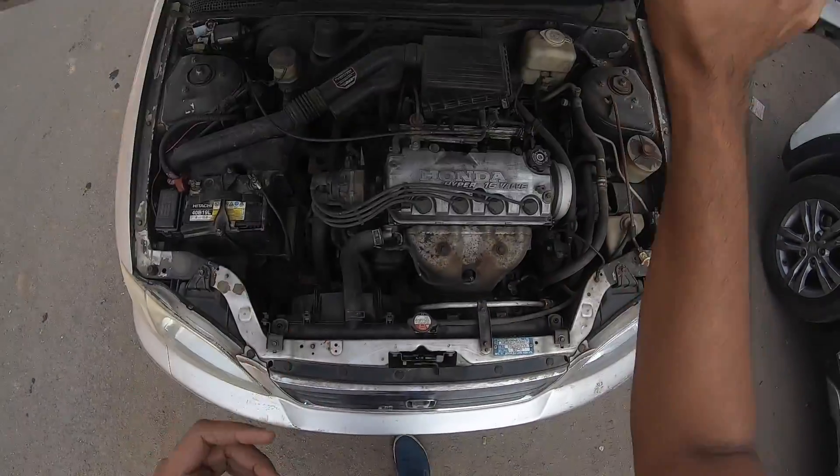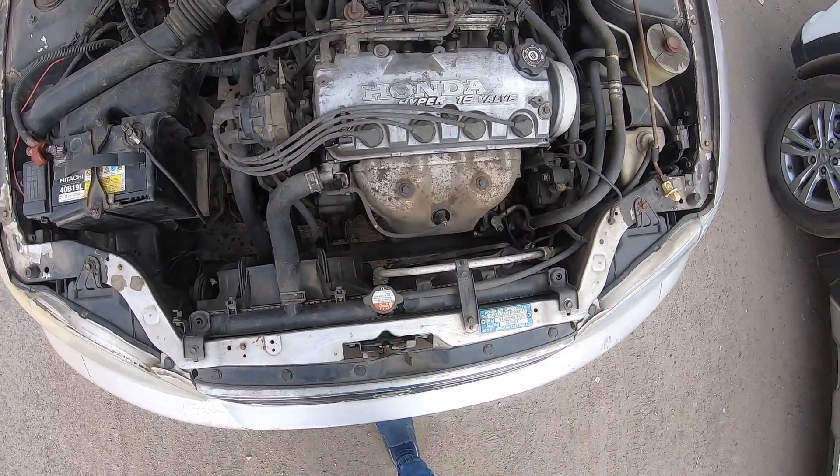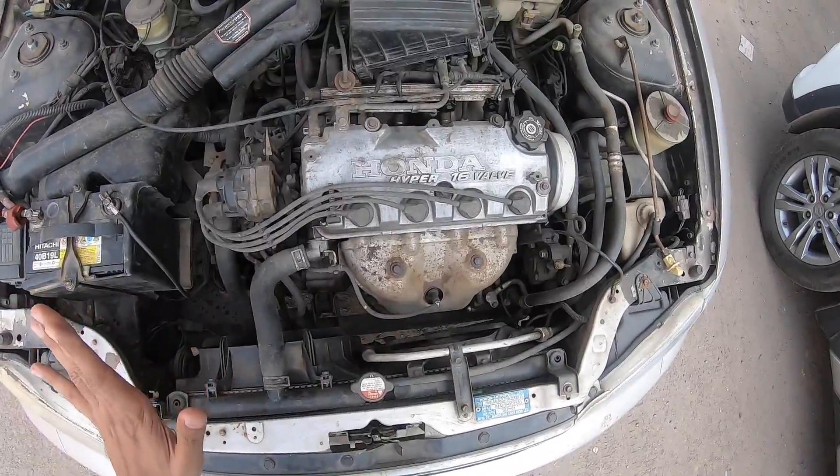Let's quickly open the engine bay. The engine is in terrible condition, right? Not really. There might be a little bit of rusting, but it's a Hyper 16-valve Honda motor - not a VTEC.